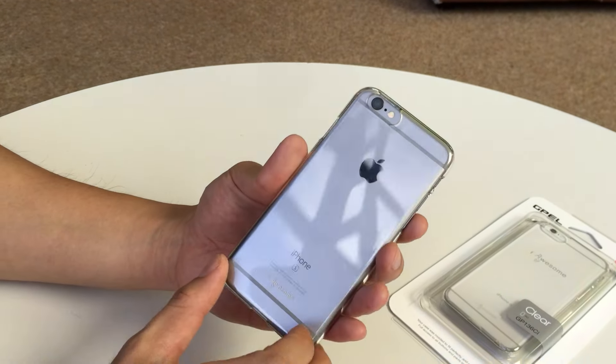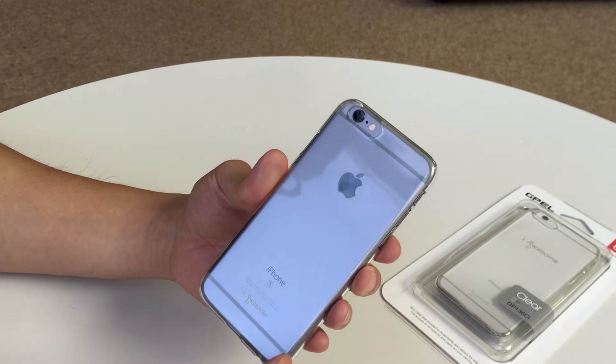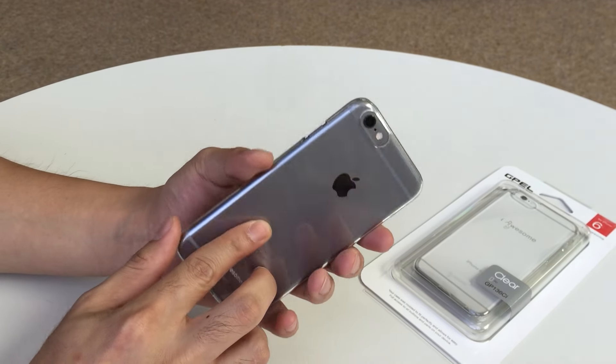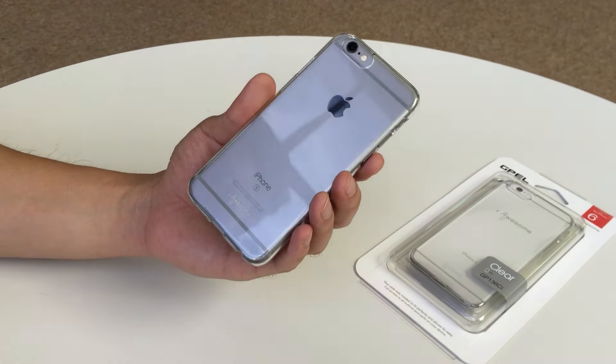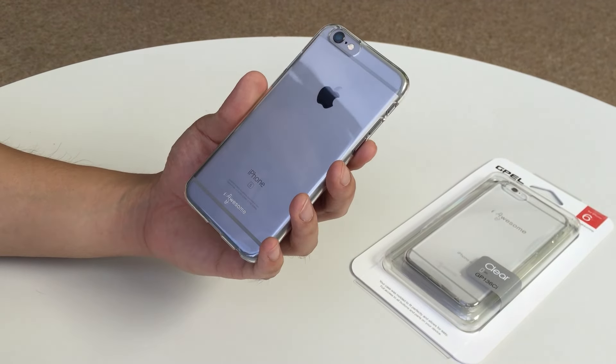There are a lot of clear cases that have trouble staying true to their color after usage, but this one actually does not. I've been using this for several weeks already and it hasn't changed colors on me, while other ones have.